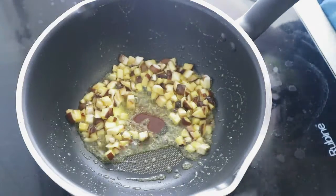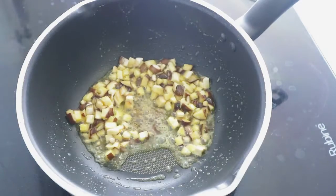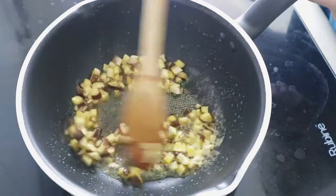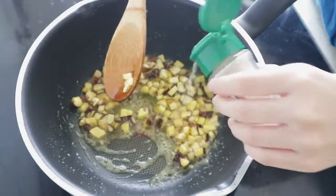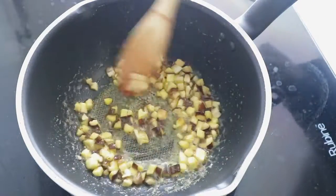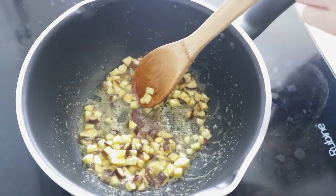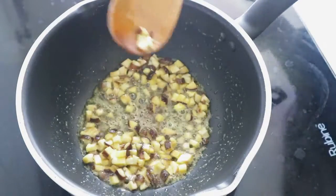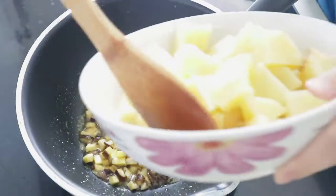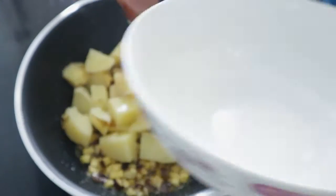Put some garlic powder, or you can use minced garlic — I'm going to add some more. Turn it to low heat and put in the boiled potatoes.